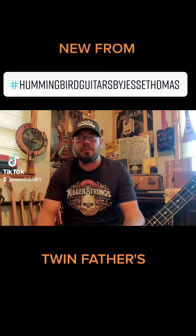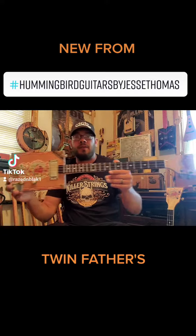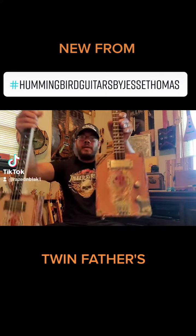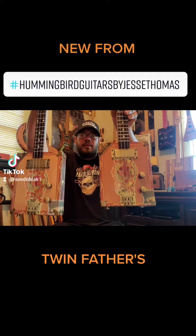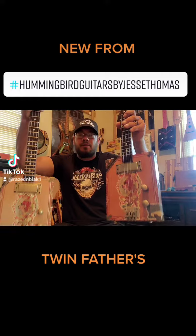Hi folks, Jesse with Hummingbird Guitars here. I just finished up twin My Father Cigars box guitars, three stringers.